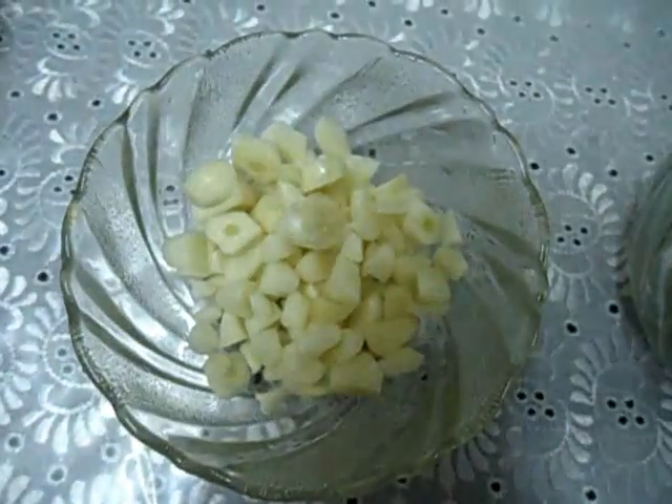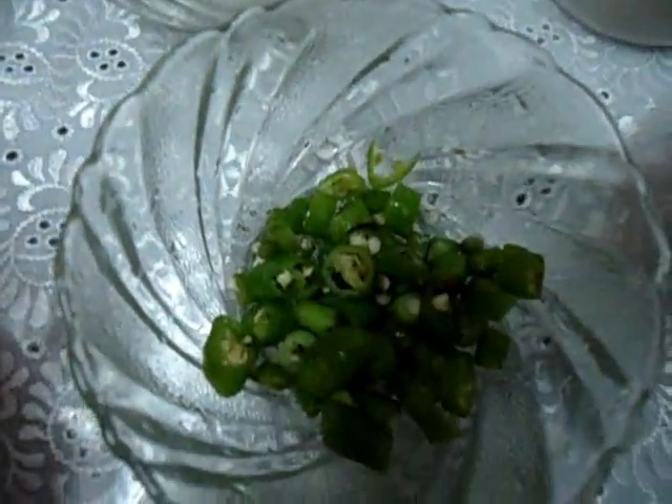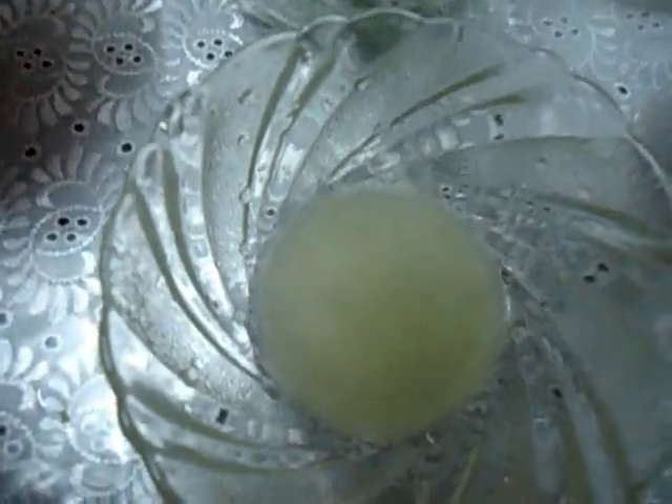Chopped tomato 1 cup. Chopped garlic 1 tablespoon. Chopped ginger 2 teaspoon. Chopped green chilli 4 numbers.